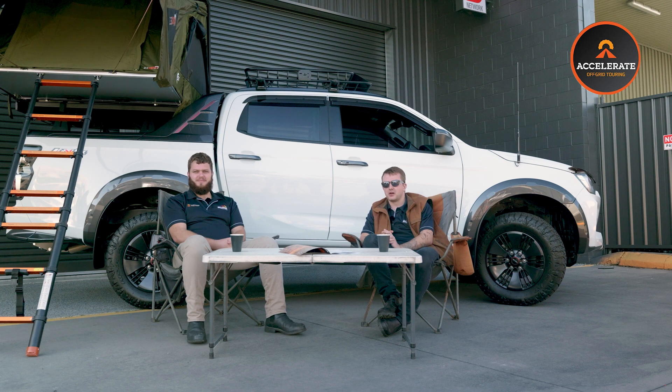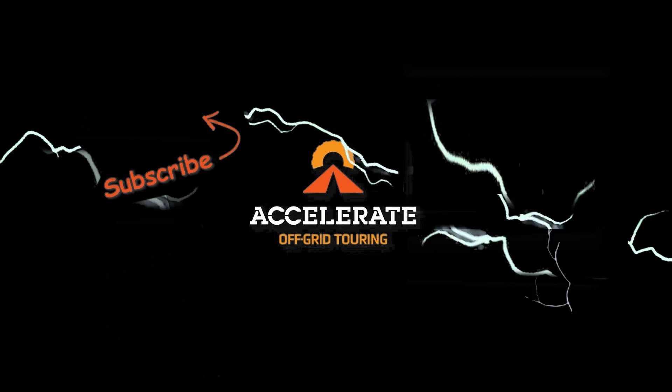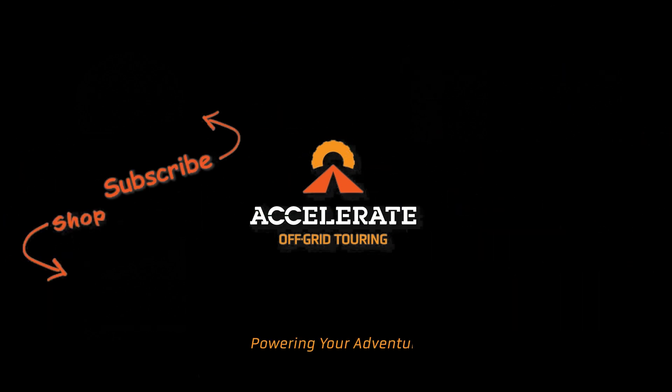Thanks for tagging along for another one of our videos out here in the Concrete Campsite. This D-Max is a really good system for what this customer wants — we specialise in tailoring a system to suit you, so please get in touch. Check out our other videos, leave us a like, comment and subscribe, and we'll see you on the next one.